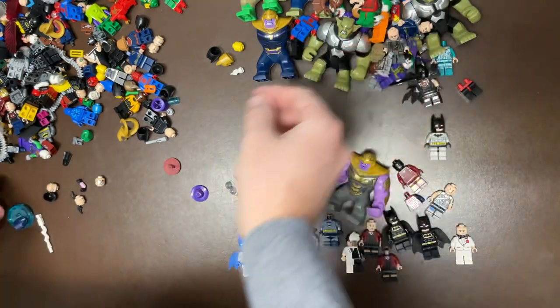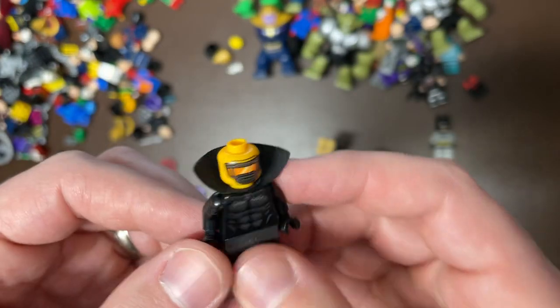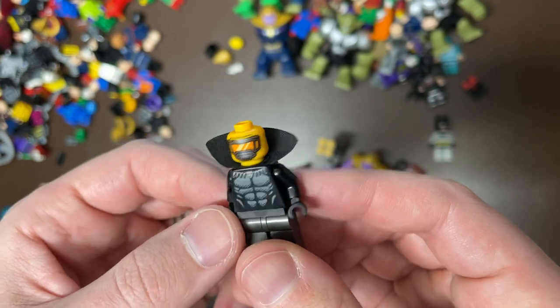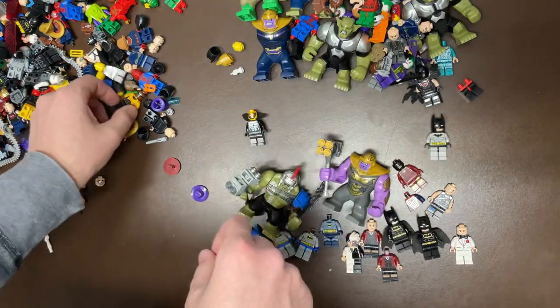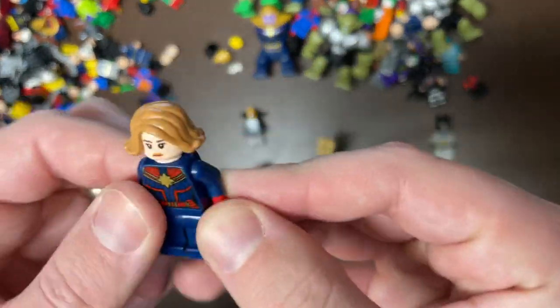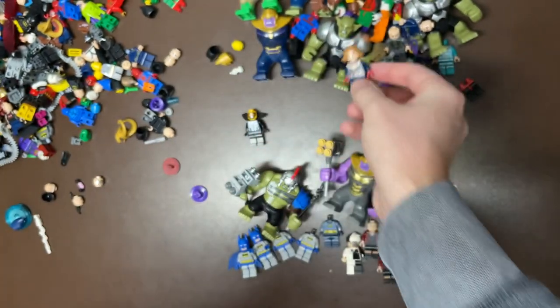We have Robin — dark suit Robin there. Some superheroes I have no idea about, or maybe some of these are custom printed on Lego pieces, I wonder. Comment below if you know what that one is — we're gonna put that one in the research pile. Power Man again. We have Captain Marvel — I think this is the newer one, so not super valuable on that one.